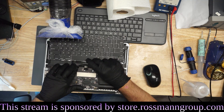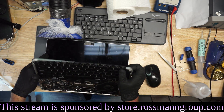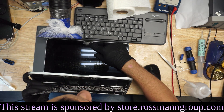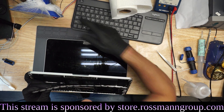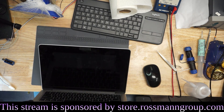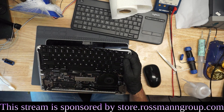It says the power button doesn't work. Let's see if the power button works. You can tell that they are paranoid. Take note. Okay, nothing from the power button.